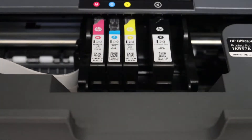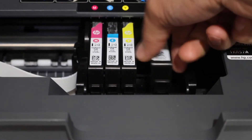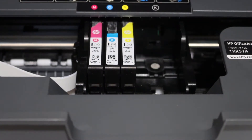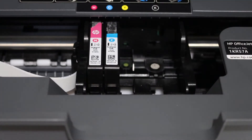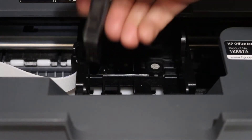Now we simply open the ink cartridges. There is a lock here — just press it and take the ink cartridge out. Do it one by one for all of them.